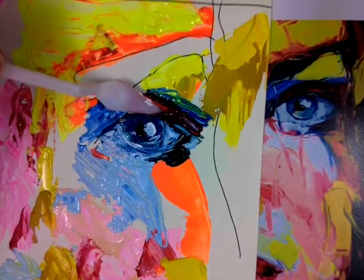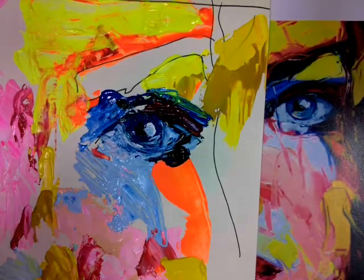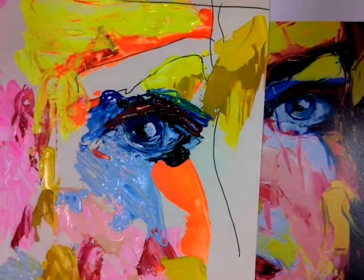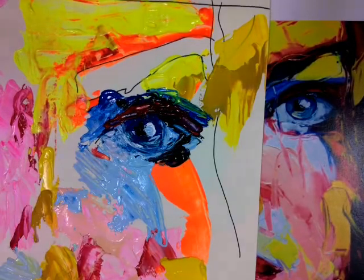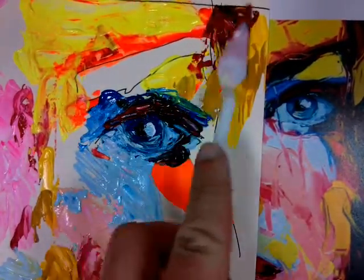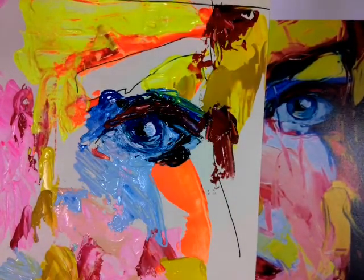Then going in between the top of the eye and the eyebrow, we're just adding some deep red to the eyelid now. With that same deep red I'm scanning across the image and starting to fill in some of the gaps where those darker tones need to go.